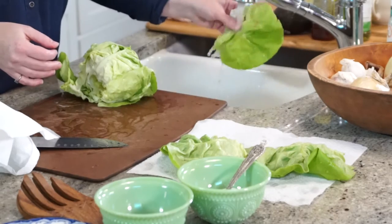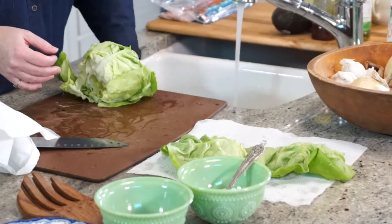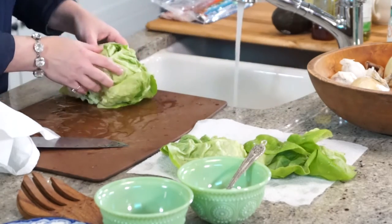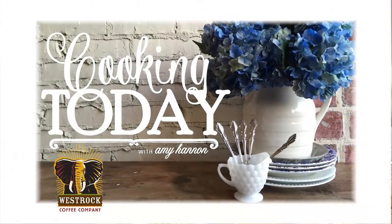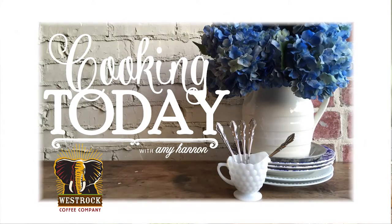Our bacon's crisping. Our lettuce is washing. When we get back, we're going to put together our sauce, our good stuff, all of our toppings, and build a beautiful salad. This is Cooking Today.